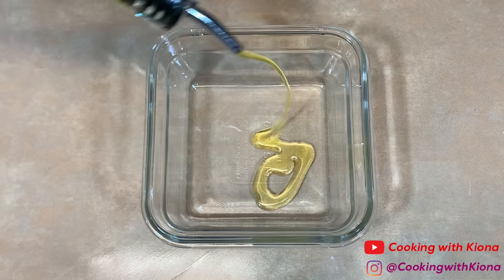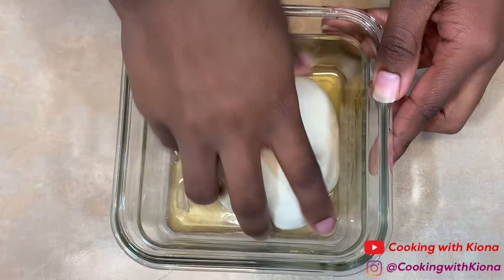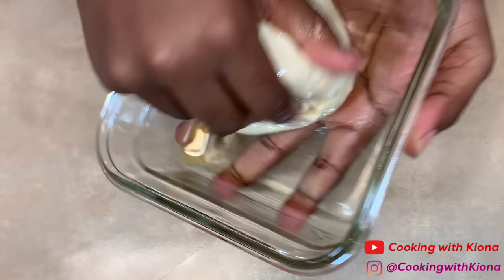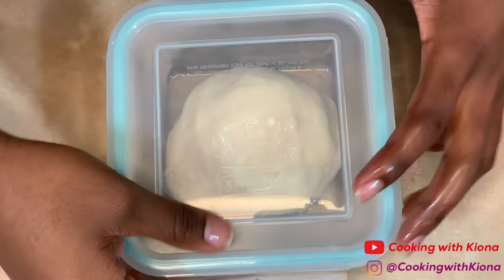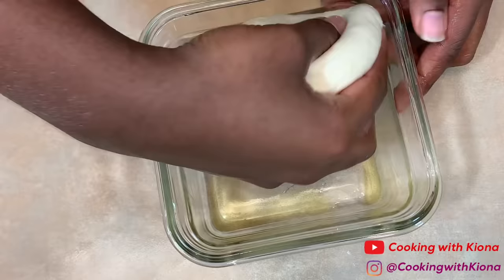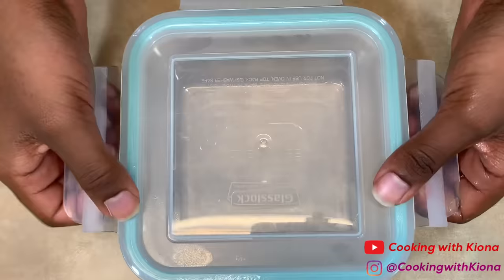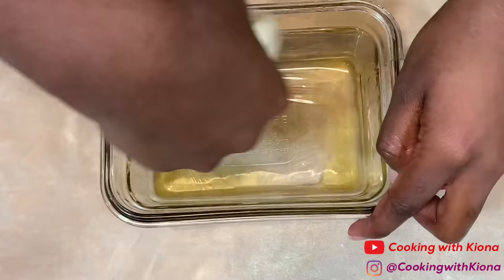Get a container and add some olive oil on the inside. Use the dough ball to coat your container in olive oil on all sides, and make sure the dough ball itself is coated in olive oil as well. Place your lid on the container and set it aside. Repeat this process with the rest of your dough. When finished, let them rise for about two hours at room temperature, or place them in the fridge for one to seven days — letting your dough age gives it a better flavor, somewhat similar to sourdough.